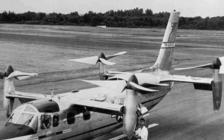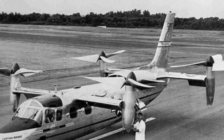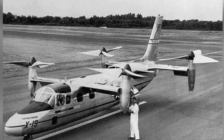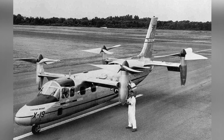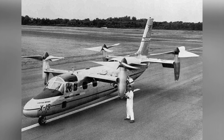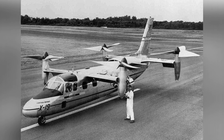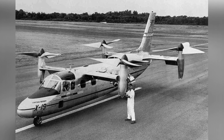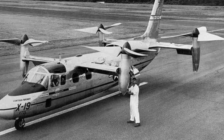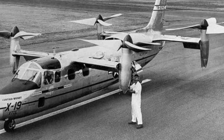The Curtiss-Wright Corporation was once a famous American aircraft design and manufacturing company, reaching its peak during World War II and becoming the largest aircraft manufacturer. However, the company's aircraft business gradually declined after the war. Today, we will discuss the last aircraft designed and manufactured by this company: the X-19 Quad Rotor Aircraft.